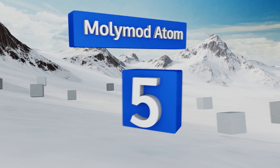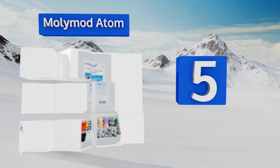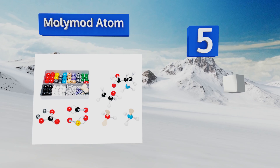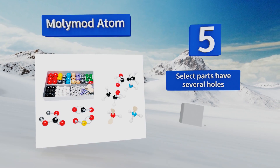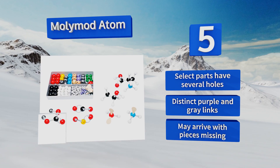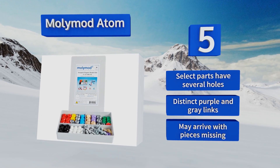Moving up our list to number five, great for teaching both organic and inorganic chemistry at the middle and secondary school levels, the Molly Mod Atom comes with long flexible connectors that are wonderful for explaining the various ways compounds are bonded together. Select parts have several holes and it has distinct purple and gray links, but it may arrive with pieces missing.